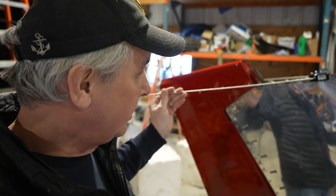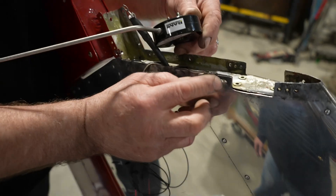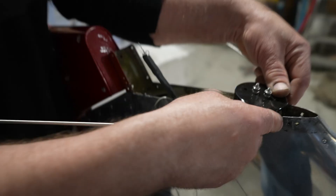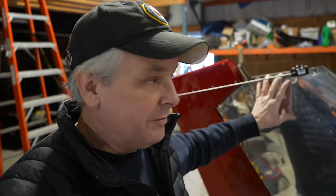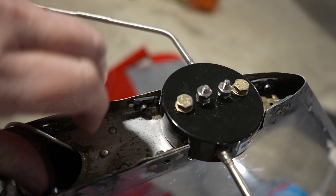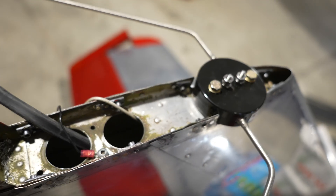Up here on the tail, Chris has mounted the VOR/NAV antenna. It took a little bit of work — he had to put in a doubler, and he took out all of the mounting points for the plastics, replaced and re-riveted everything, so everything up here is nice and solid. It was a little bit wonky before — we knew it was something we were going to do, and this was the opportunity. So this is all hooked up now; we just have to hook up the antenna cable, which is run through the fuselage to the panel.